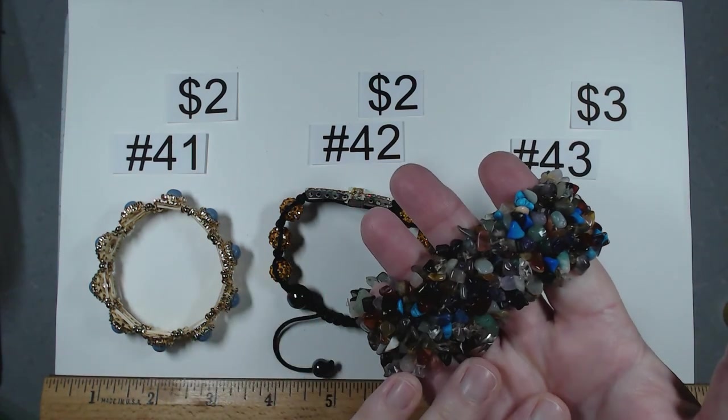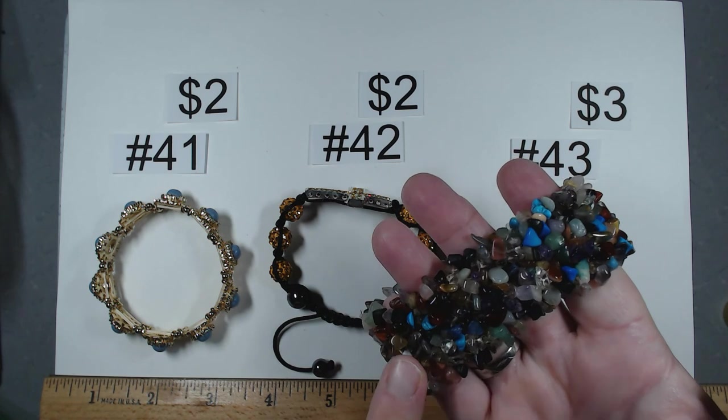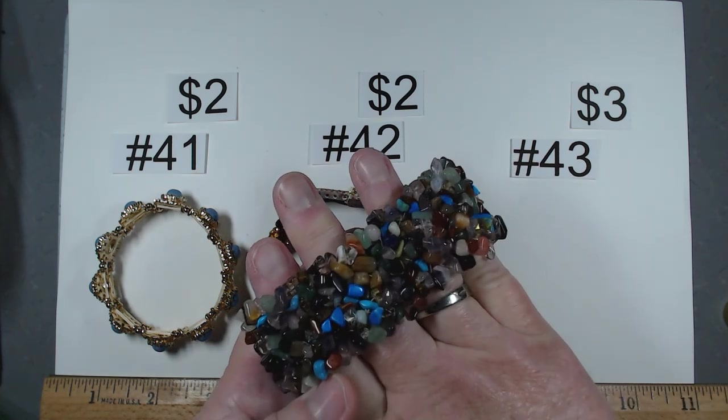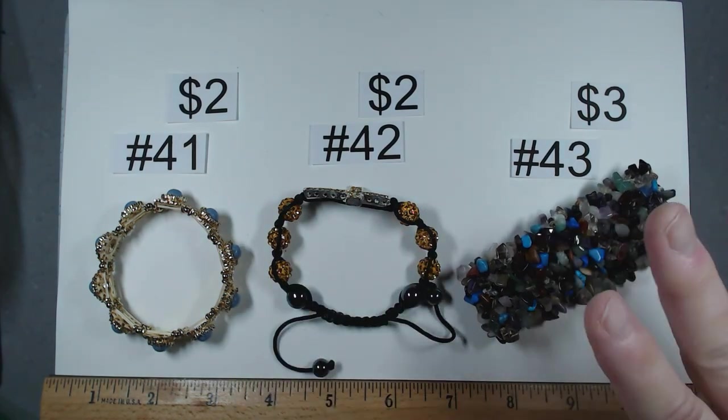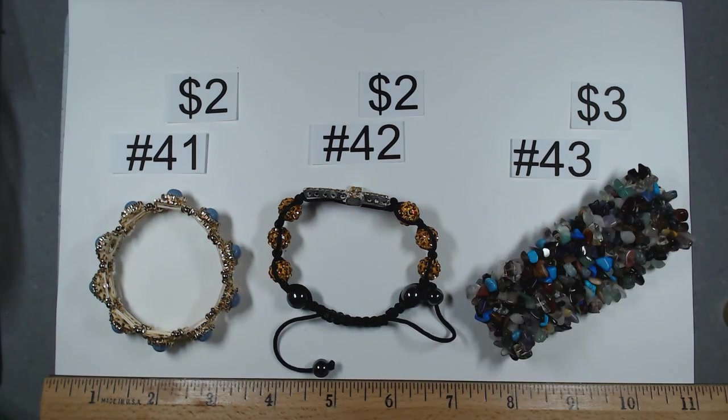Item number 43 — I love this piece. Look at all of the multi gemstones that are woven in this piece. Nice, chunky, fabulous. Item number 43, it's $3.